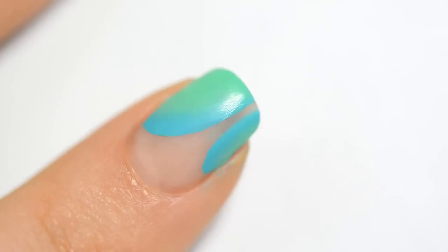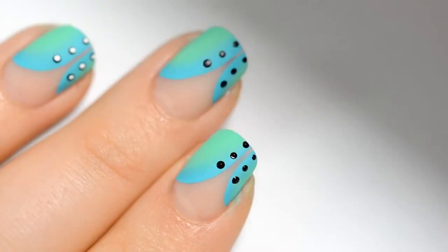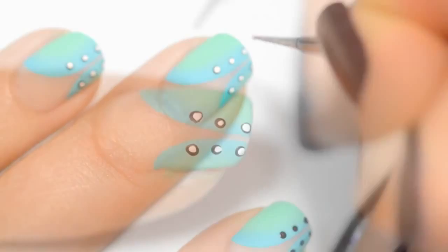Then we will add 3 to 4 dots to design the corset, depending on the length of your nails. It will be black dots for my nails. When they are dry, I add small white dots inside without overflowing.